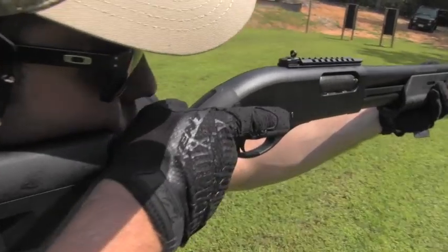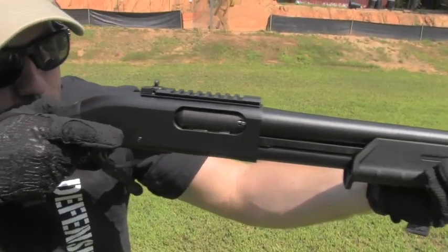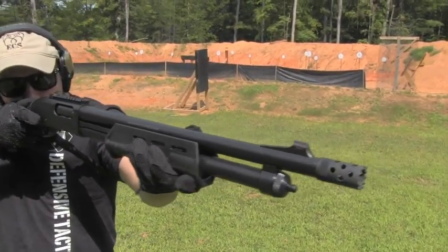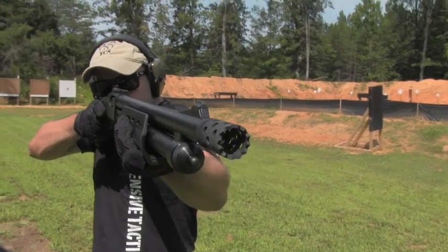It's got ghost ring sights and a very aggressive front muzzle brake. The whole package is something to admire — it's a very nice combination.